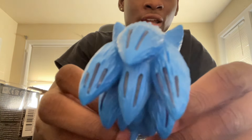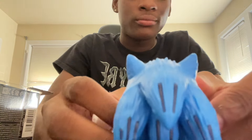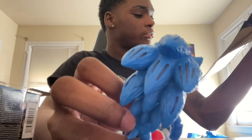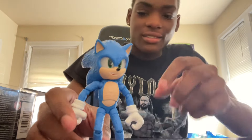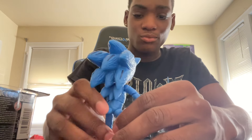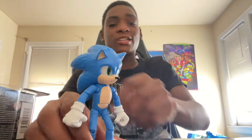Last but not least, look at the back — we have ourselves some quills. These were supposed to light up at one point, I'm not sure, but it probably became non-functional within the box, which it did. But that's fine, I'm still liking it. This action figure is amazing — this is one of the best Sonic action figures I've ever had.